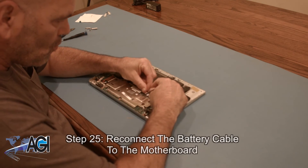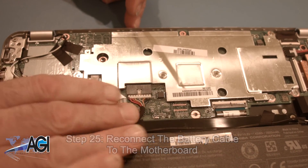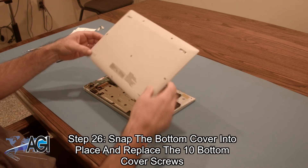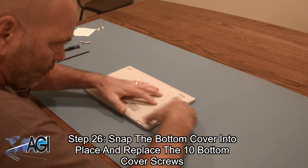Now, you will reconnect the battery cable to the motherboard. Now, you will snap the bottom cover into place and replace the ten bottom cover screws.